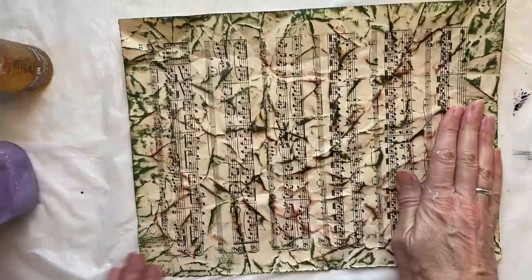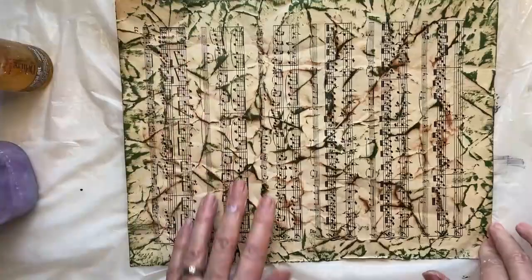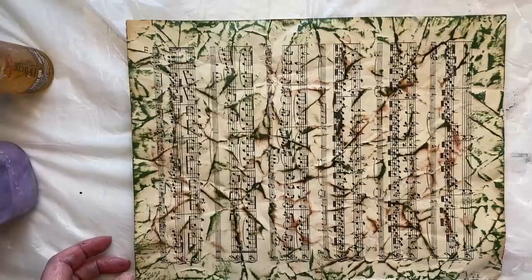Once you've put your hair conditioner all the way over, you then need to leave it to dry — probably for about three or four hours. It needs to be completely dry before you stick it onto the book. That's the technique — let's leave that one to dry now.